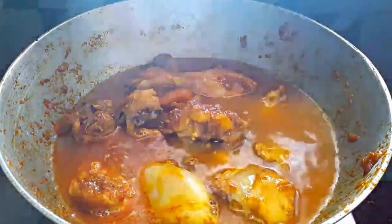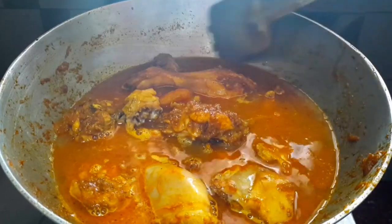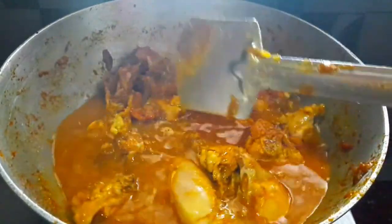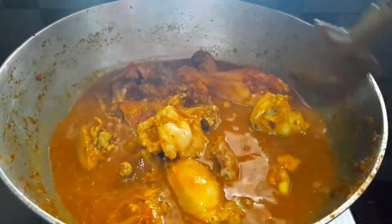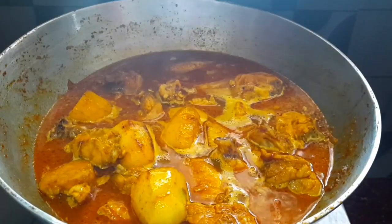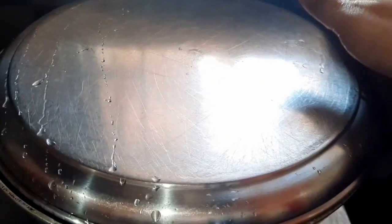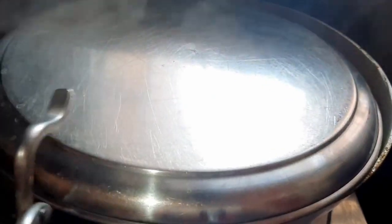3.5% of the meat, 4.5% of the meat. Then we have to make the taste and enhance the taste. So we are going to make the taste.